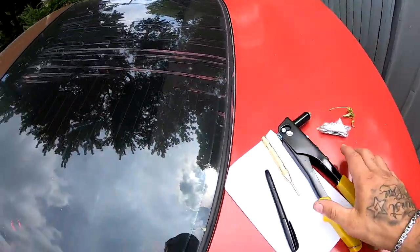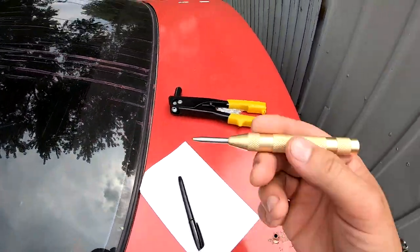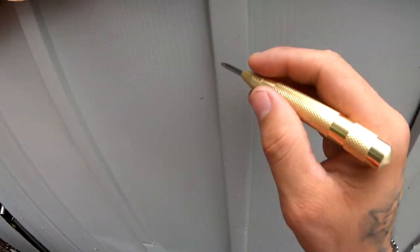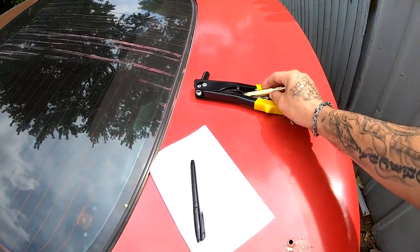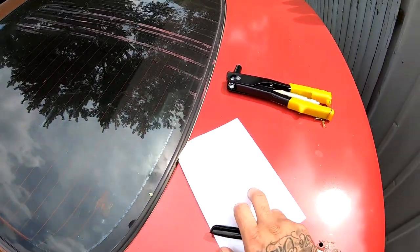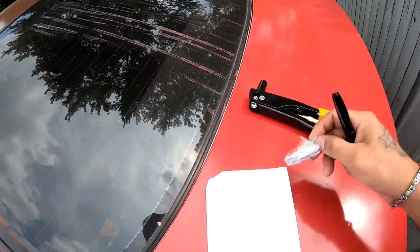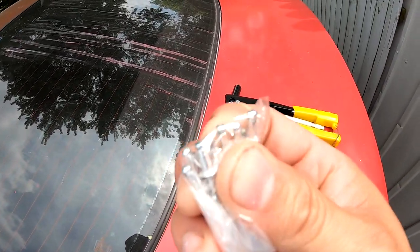What you're going to need is, of course, a rivet gun. I have a punch — this little punch is just for when I drill the holes. You'll also need a marker, some paper, and of course a drill with a drill bit that's going to match this rivet.